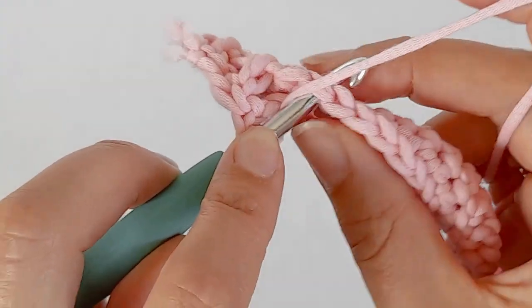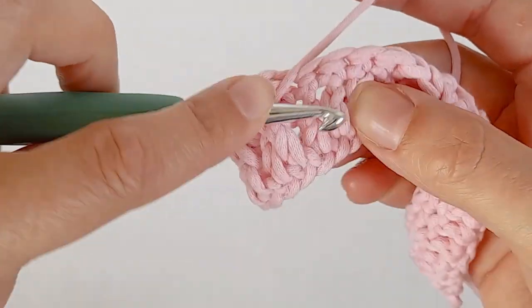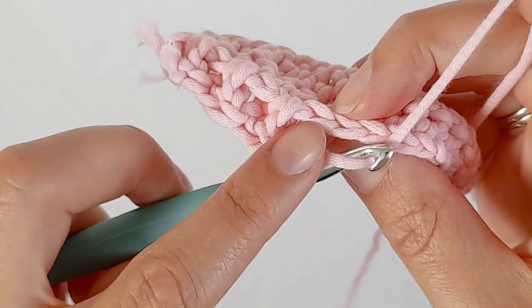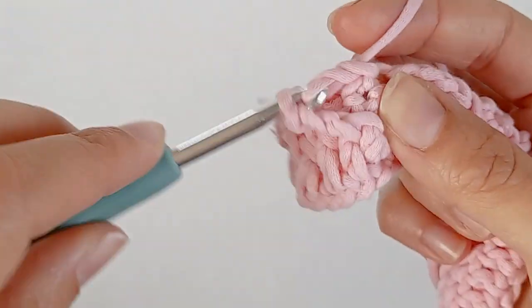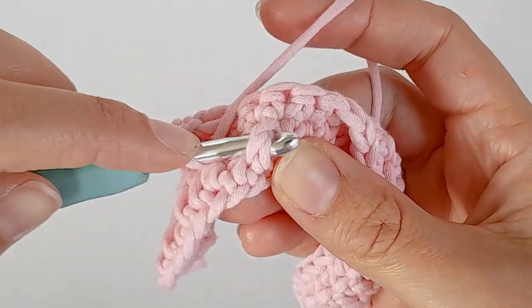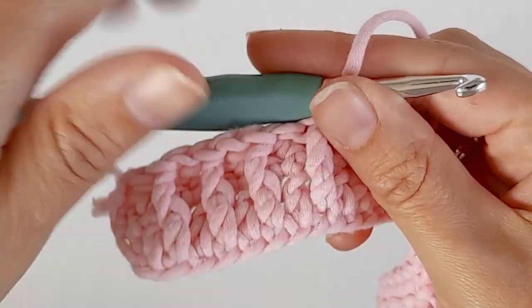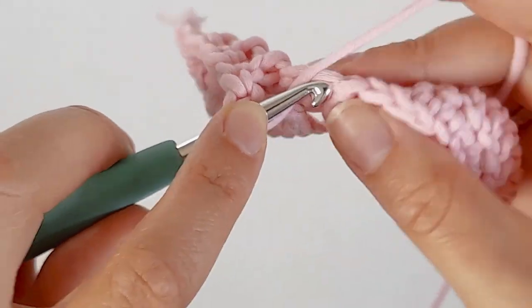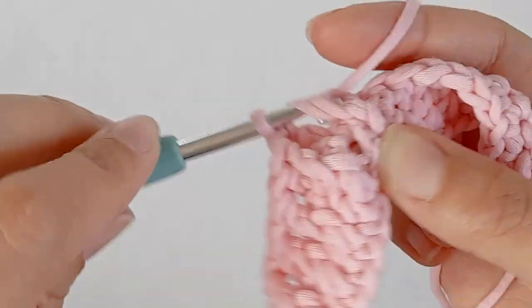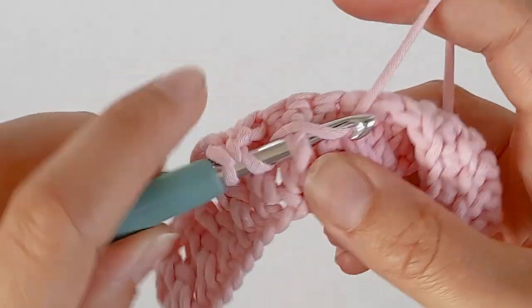Skip one, double crochet in the top of the next one. Skip one post, front post double crochet in the next one. Skip one, one double crochet in the top of the next one. Just do that all the way along: skip one, one double crochet in the next one, skip one post, front post double crochet in the next one. Just do that all the way along.